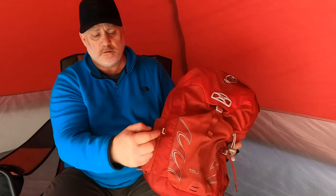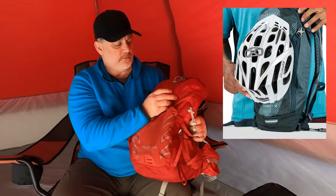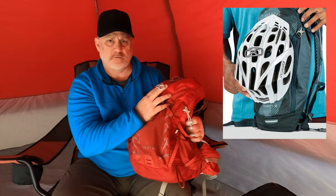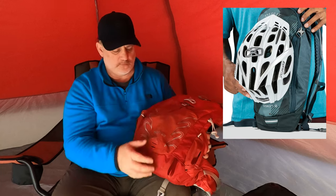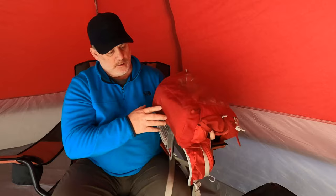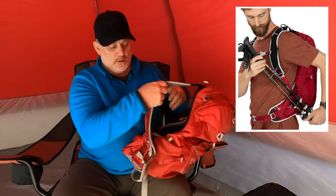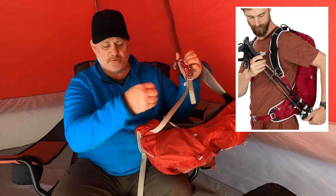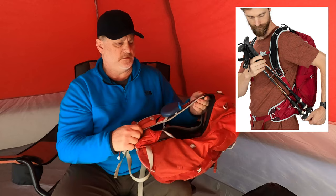There are straps on both sides to hold water bottles down better — one is an interior strap and one is an exterior strap. Also on the front there's this device that holds helmets, which is great for bikers or climbers. There are also some places at the bottom for additional straps. The trekking pole strap works by sliding the pole through here and then attaching it in. It's super easy to use.